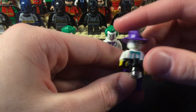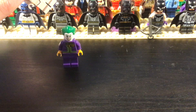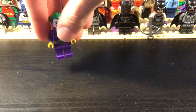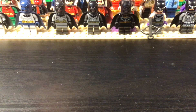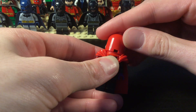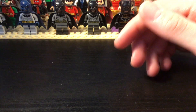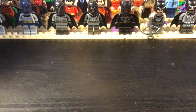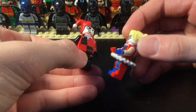I did my best to make the Killing Joke Joker because I don't have the right outfit for him with the red hood look. We have some Harley Quinns right here — the classic Harley and then Arkham Asylum Harley.